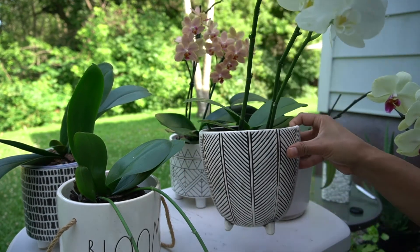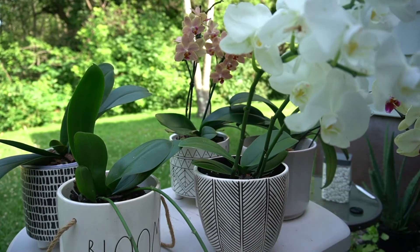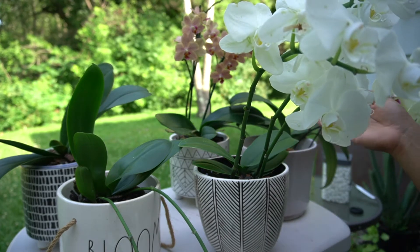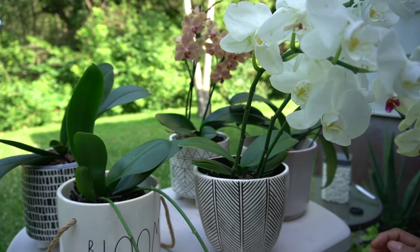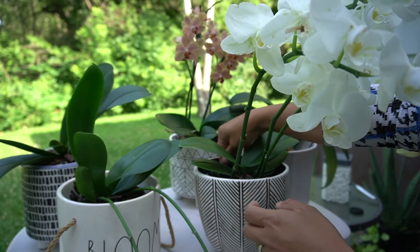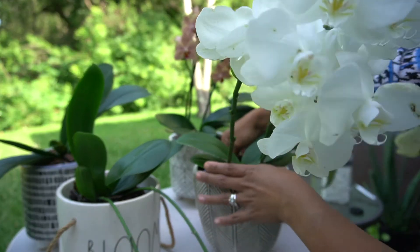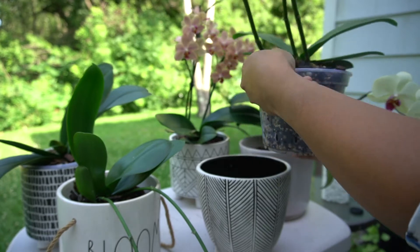I like this kind of pot because it's heavy. I choose not to use a stake anymore for my orchids because I want the natural look, the cascade look to it. That's why I don't want to stake them.